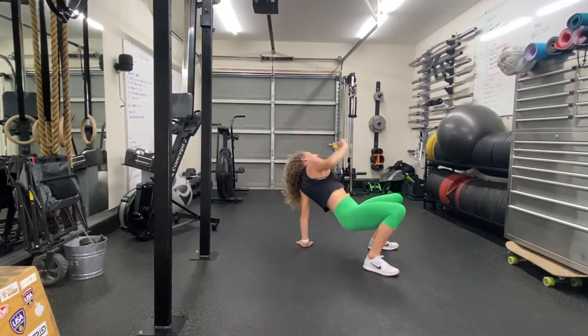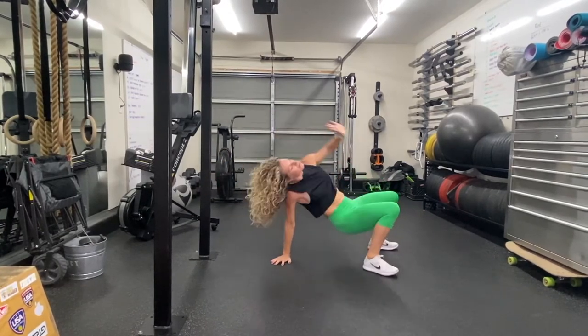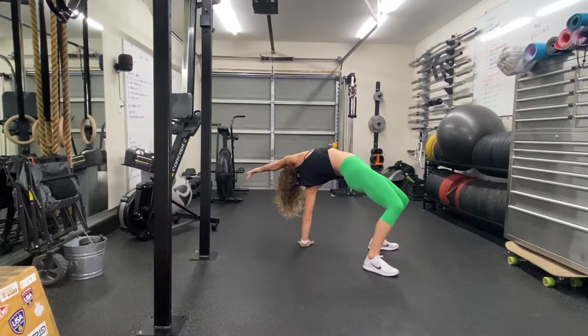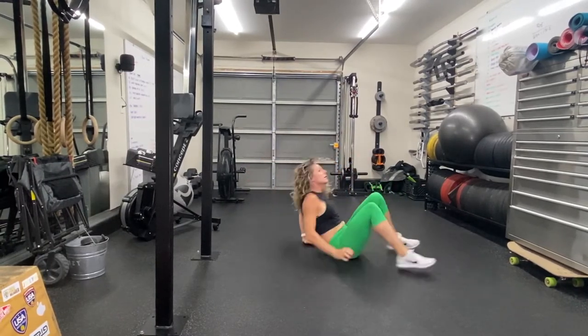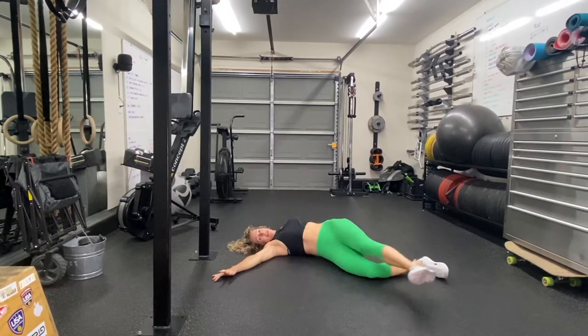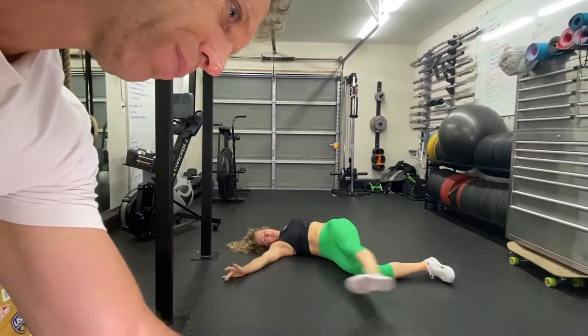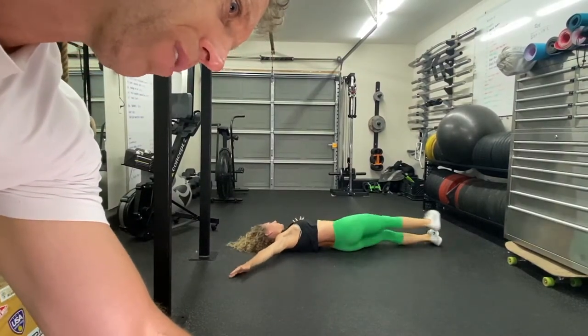How many is that? Three. Let's do one more per side. And let's go airplane — down on your back, arms out to the side. You're going to kick one leg up to the hand. Airplane — sorry guys, that should be a little bit better.